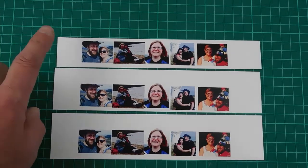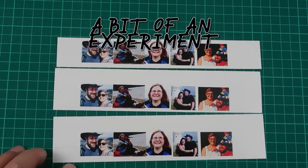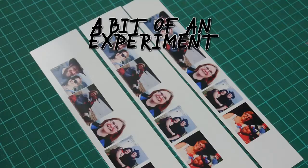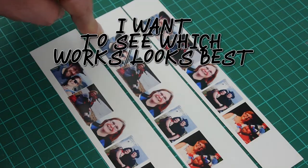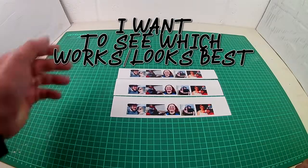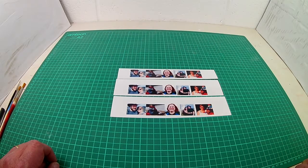I've got three sets of photos, all identical, all inkjet printed on my home printer, but I'm going to treat them differently. I'm going to cover one with sellotape, cover one with PVA glue, and leave the other one totally alone. I'm going to put these photos into bottle caps and cover them with some resin — I think that's going to look nice and turn it into a fridge magnet.